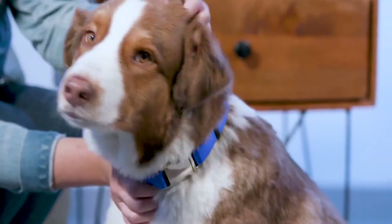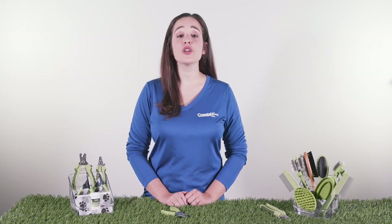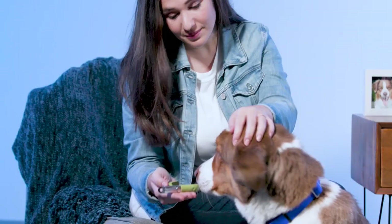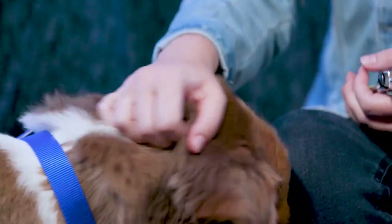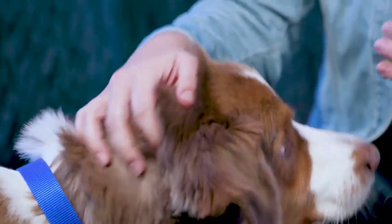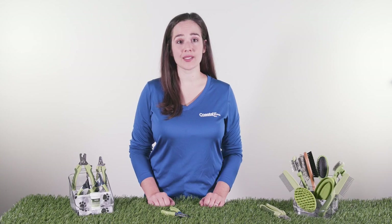Be sure to accustom your dog to having its nails trimmed at an early age to help make the experience an enjoyable one and increase the bond between you and your dog. Before starting, make sure your dog is calm and relaxed. For the safety of you and your dog, you may need to seek the help of a professional groomer if your dog appears to be too anxious.